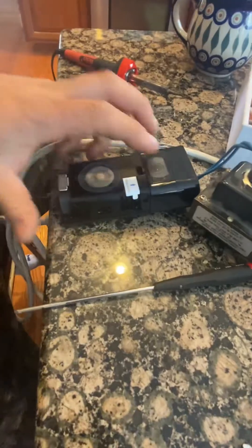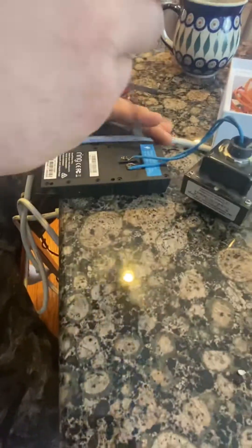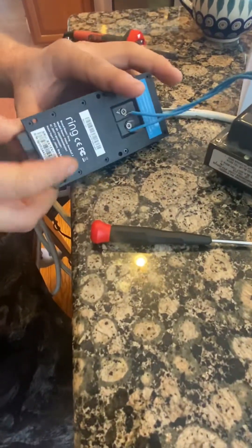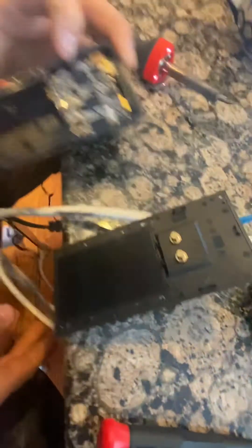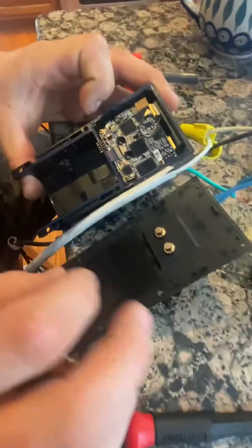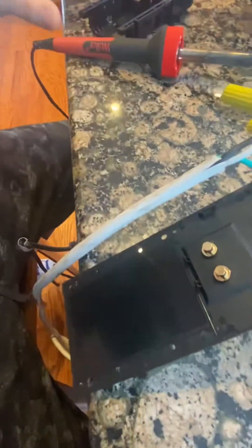I already fixed one of them - I have the plate over here and it works. What you do is flip it over, take all the little screws out, pop the battery out, and pull the plate off. What's happening is on these two contacts, they're not making good contact in there like they should.